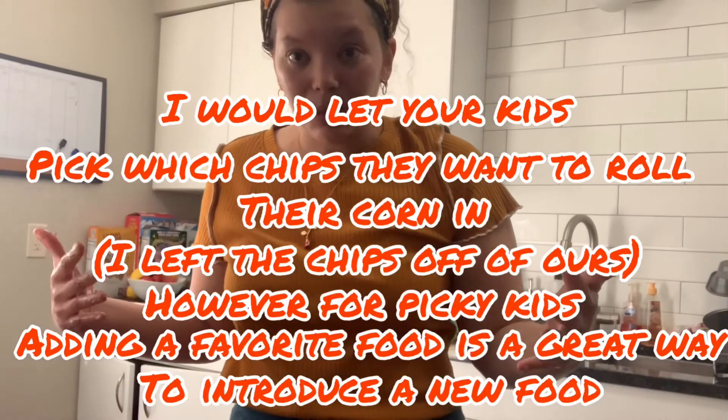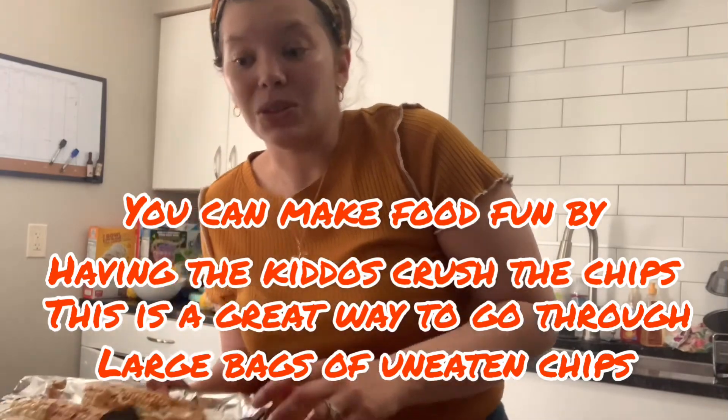Yes, it's not the healthiest vegetable, but as long as kids are trying new vegetables and trying new textures, I think making food fun is how you can do that.